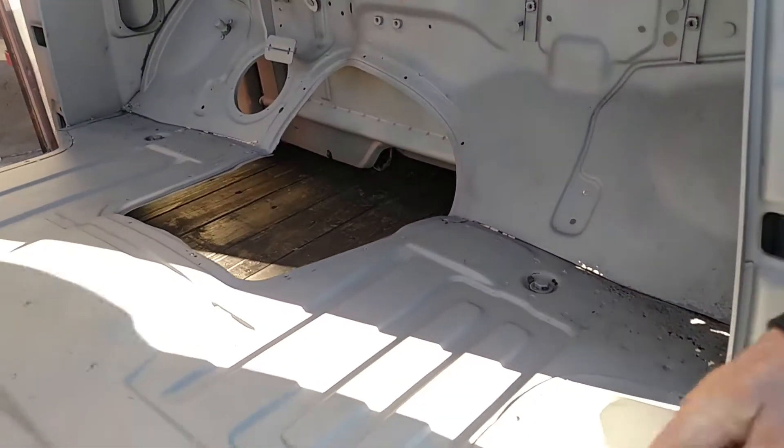The pieces right here are in the bed, and then the other pieces that go in the doors are in the bed.